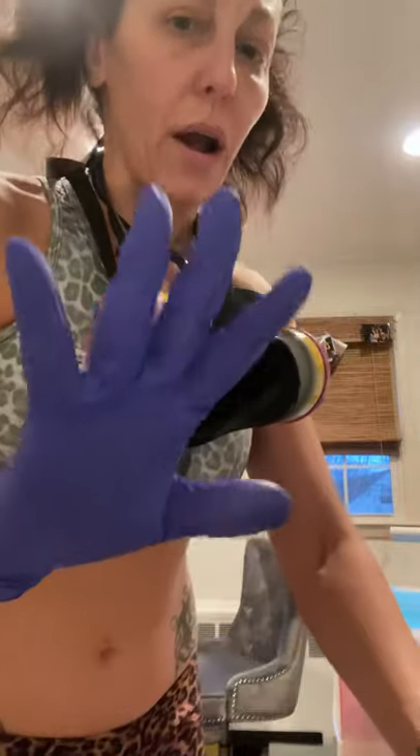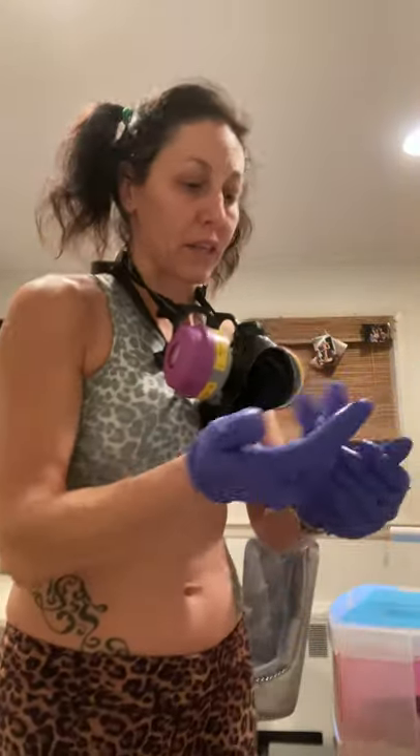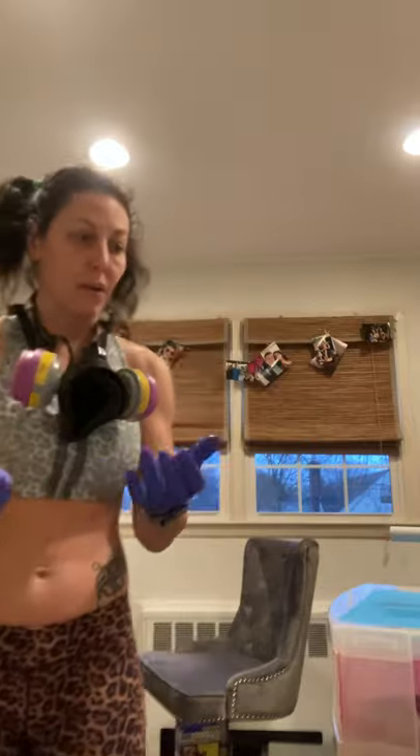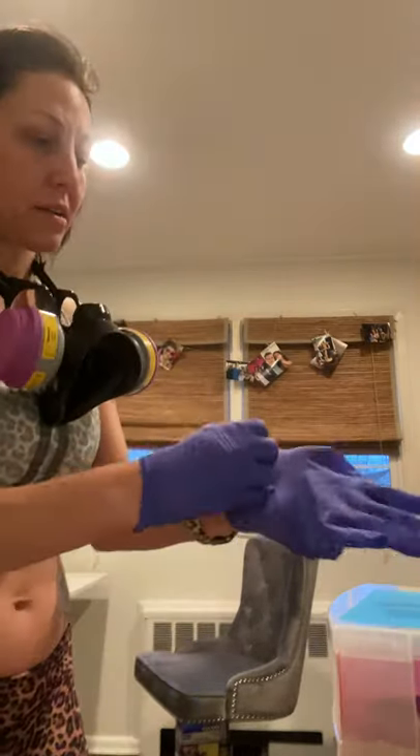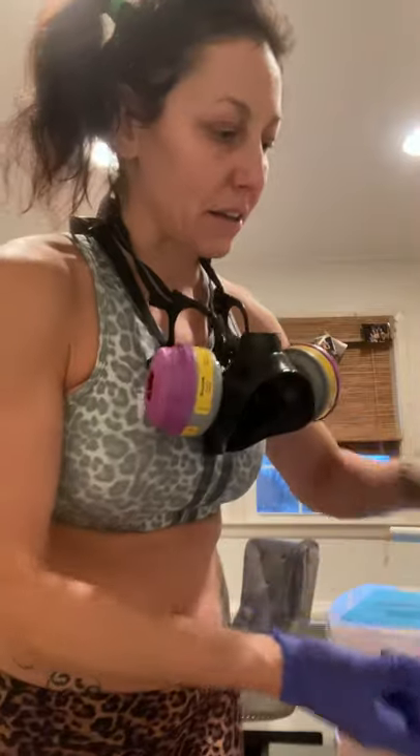I always wear gloves because it's really hard to get resin off your hands. I'm going to change this glove because it has a little resin on it — I don't want to get it on me. Make sure you have a lot of gloves on hand.